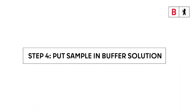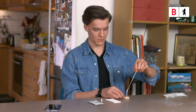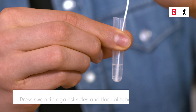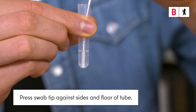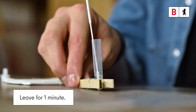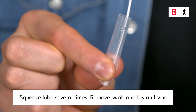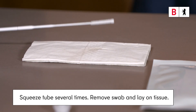Step 4: Put the sample in the buffer solution. Insert the swab into the prepared tube. Turn the swab at least six times in the buffer solution, and press the tip against the side and floor of the tube. Leave the sample in the solution for one minute. Then squeeze the tube several times from outside. Now remove the swab and lay it on the tissue.